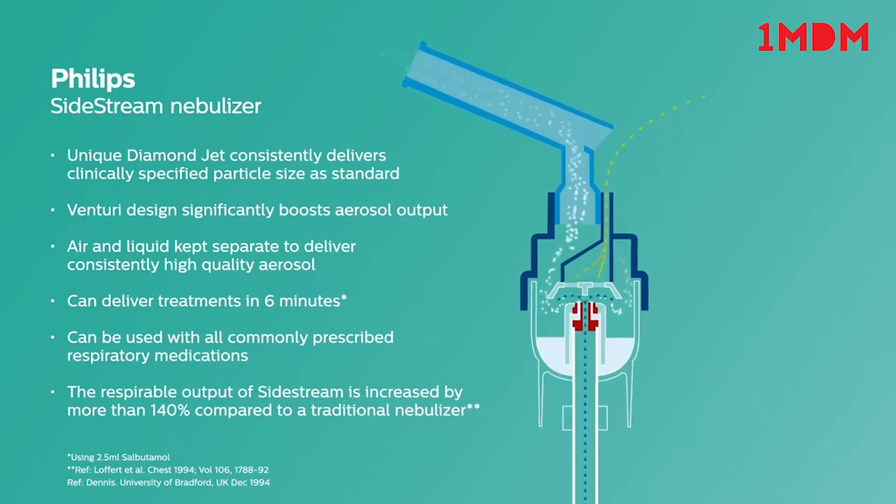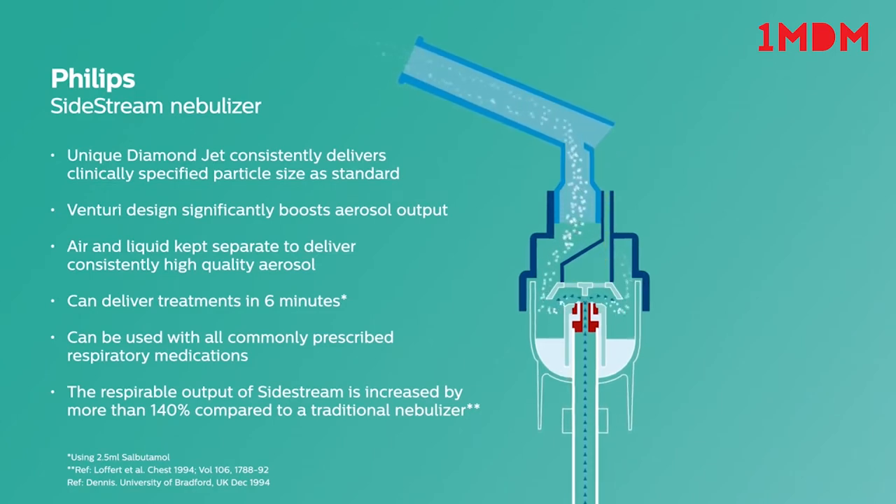The respirable output of the Sidestream is increased by more than 140% compared to a traditional nebuliser. Sidestream will provide consistent drug delivery time after time, making a Philips Sidestream Nebuliser an ideal choice for aerosol drug delivery you can trust.